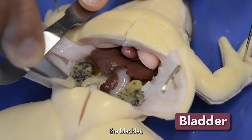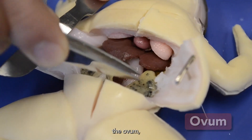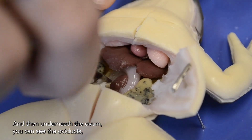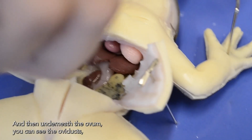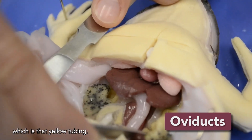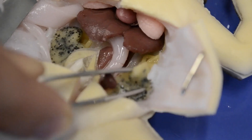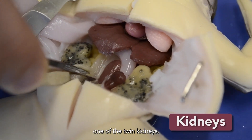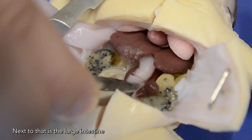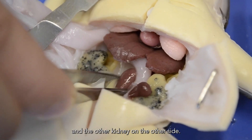You can also see the bladder and the ovum — so you can tell that this specimen is a female. And then underneath the ovum, you can see the oviducts, which is that yellow tubing. And then you can see one of the twin kidneys. Next to that is the large intestine, and then the other kidney on the other side.